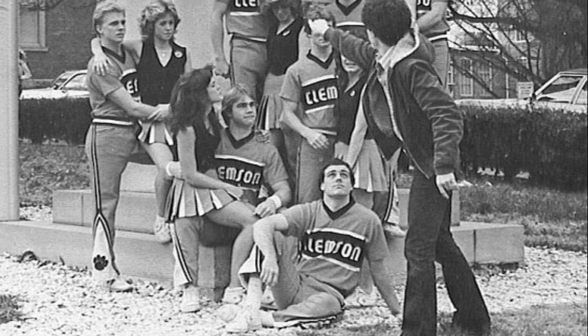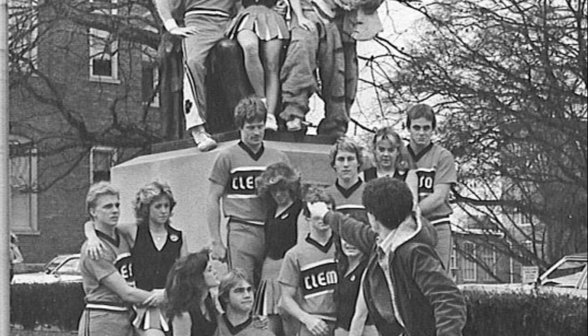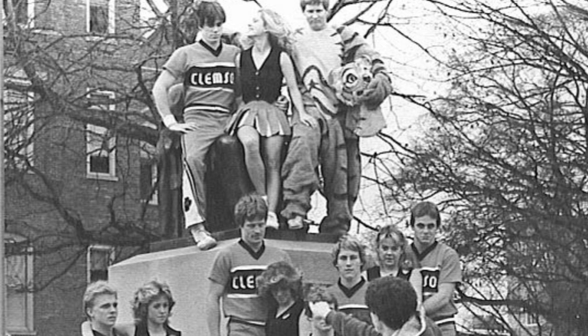Today's photos continue a collection of the statue of Thomas Green Clemson, better known as Old Green Tom. This photo shows how popular Old Green Tom can be with the cheerleaders. It's a great photo op for both groups.